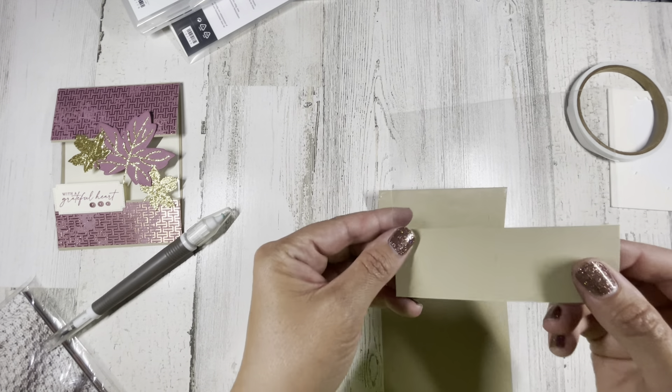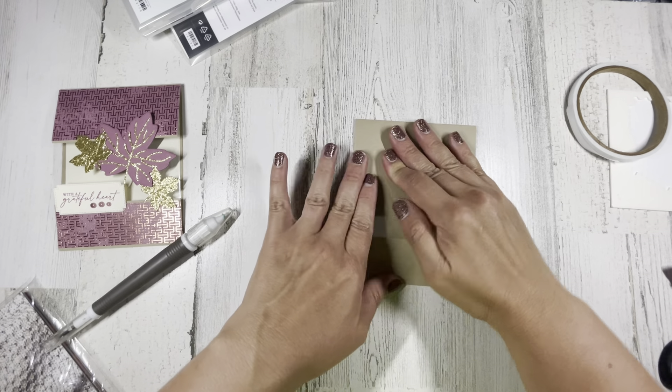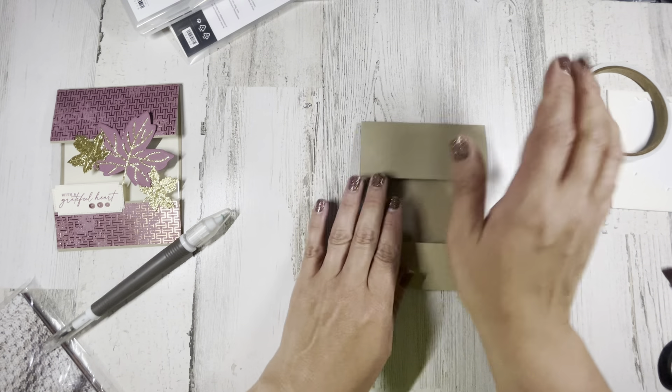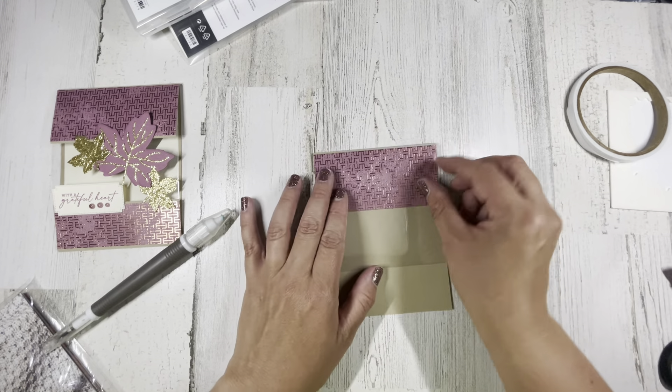I take this piece and line it up with the bottom of the card, hold it down, and take this flap and just press it down so you're kind of guaranteed that it'll stay and it's lined up perfectly.